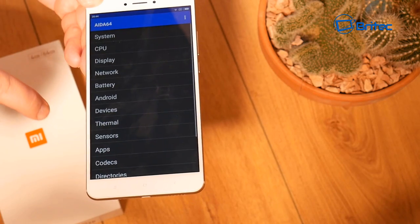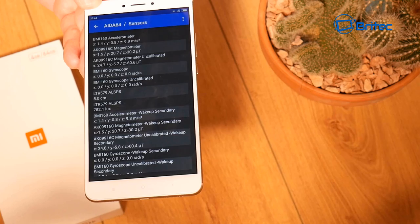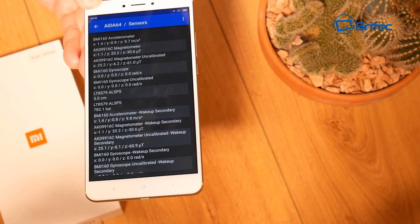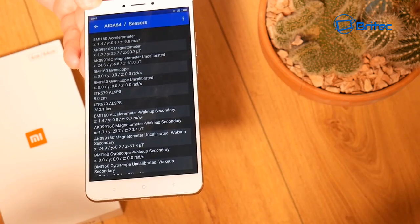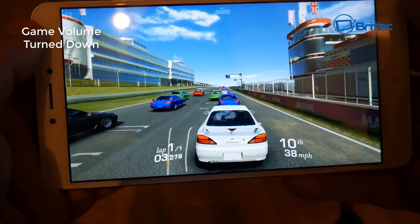Moving on to sensors — there are quite a few of them, including an uncalibrated gyroscope sensor. There's also GPS, which works really well, though I didn't show it in this video review. Let's take a look at gaming next.